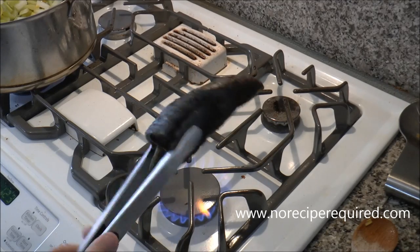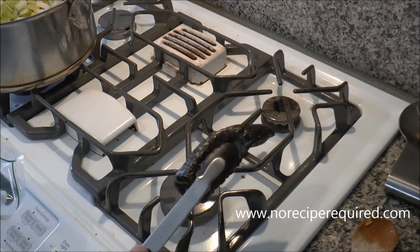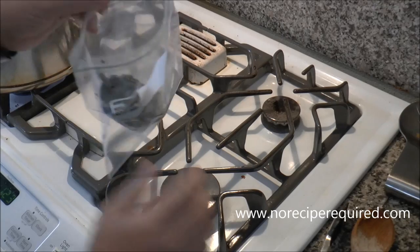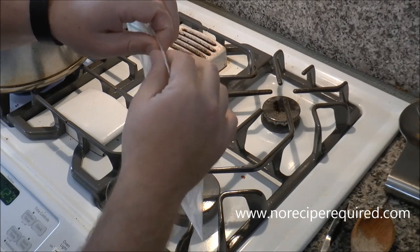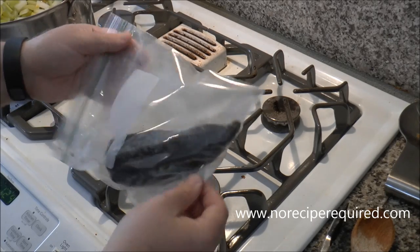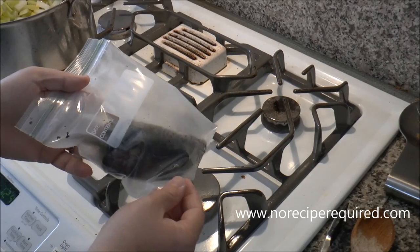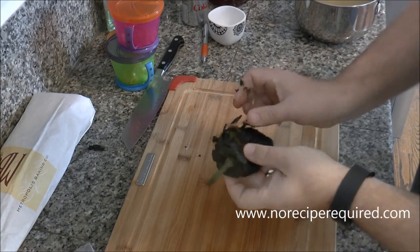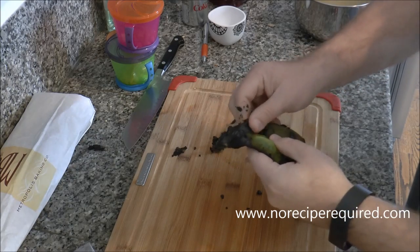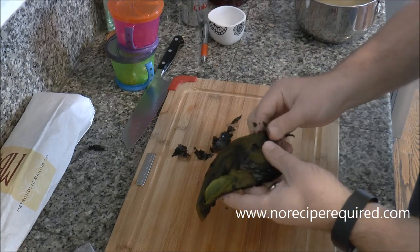Once your pepper is blackened all the way around — you can see how dark it is, there's really no green skin left at all — turn off the heat. I've got a plastic bag here; if you have a paper bag it's even better because paper is guaranteed not to melt on you, but these heavy duty plastic bags are just fine. Seal it, let the pepper steam for at least 10 minutes — you want it cool enough to handle, you could even let it go an hour. Then once it's cooled off, that black skin is going to rub off super easy. I just pulled our pepper out of the bag and you can see just by rubbing the skin I can pull all that black charred part off, and I'm left with this beautifully sweet tasting, slightly spicy pasilla pepper flesh.